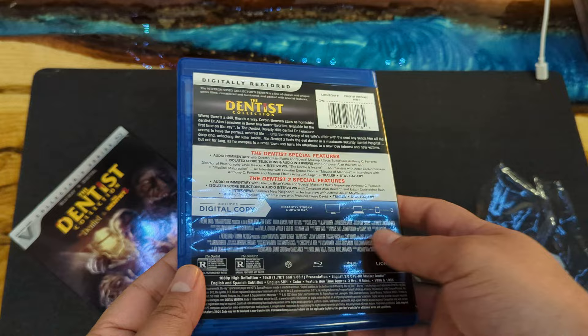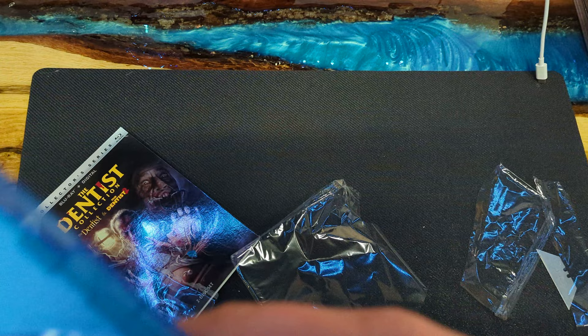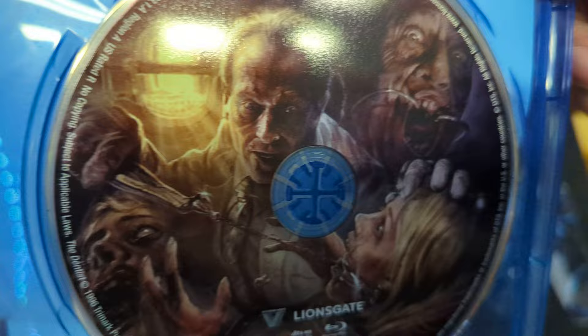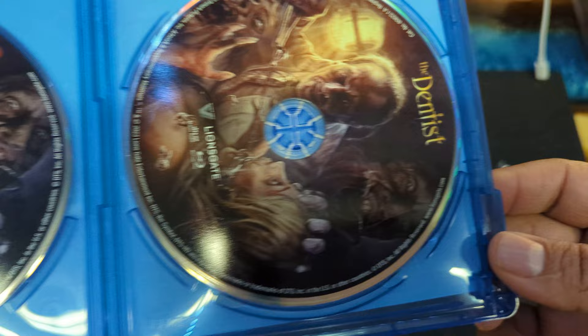It does have a digital copy — if you did catch it, don't use it; I already used it by the time I uploaded this video. The Dentist 2 and The Dentist — there you go. No inside artwork. Two Blu-rays — I believe these are region free.